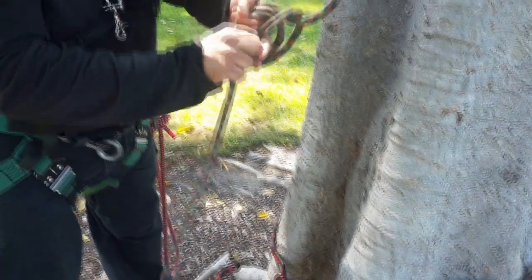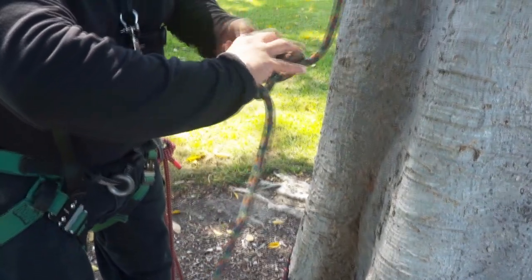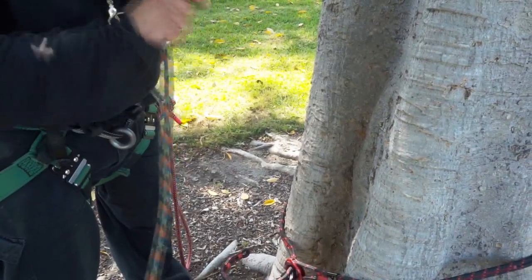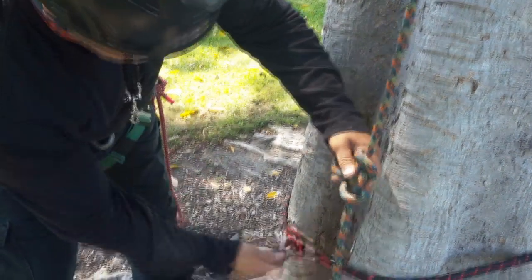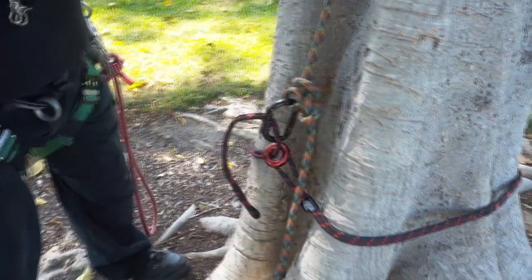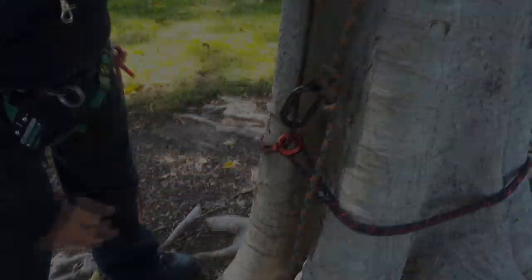Then what you want to do is get your rope and make a butterfly knot — or whatever knot you like. I really do like the butterfly more. Then you clip it up, make sure the spine is up against the trunk, and there you go. That's pretty nice.